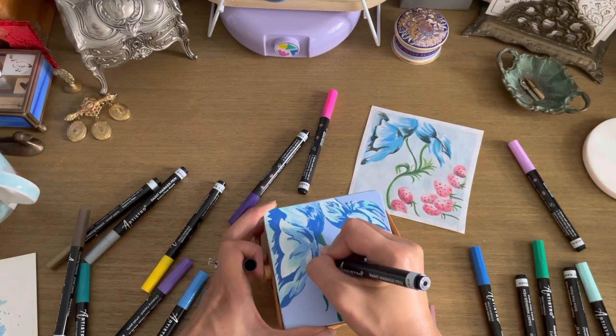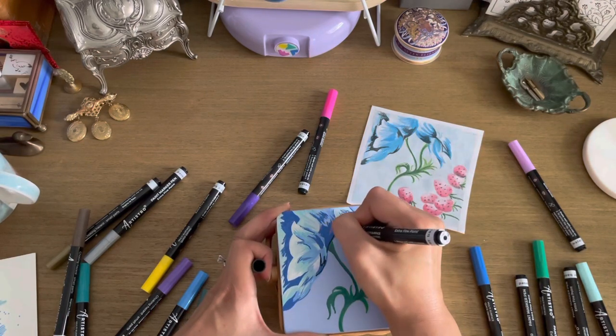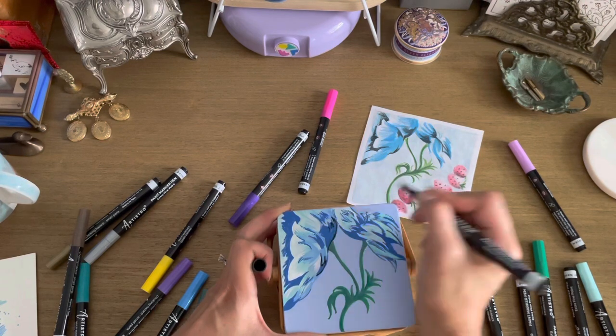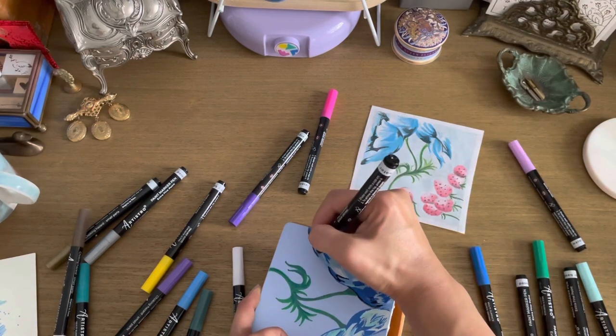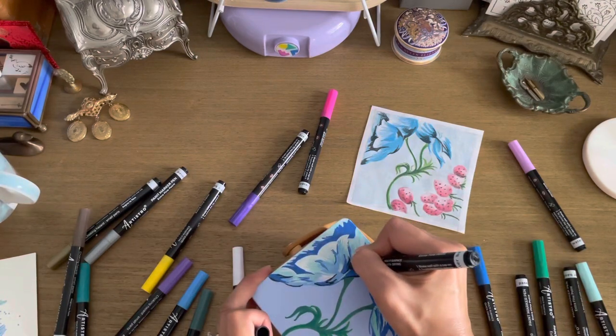I was a little hesitant about using the black marker, but I'm very glad I did — it ended up giving it a lot more dimension. Because these are extra fine tip markers, I was really able to go in and give it some really fine detailing, so I'm actually very glad that the tips were so fine for just that reason.